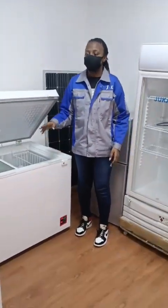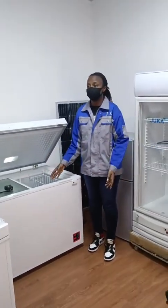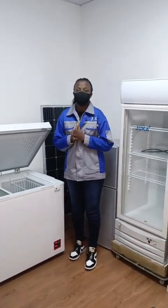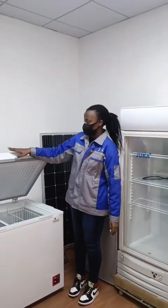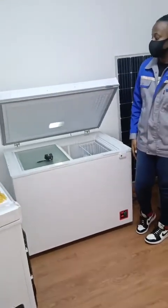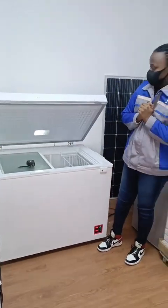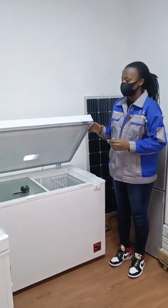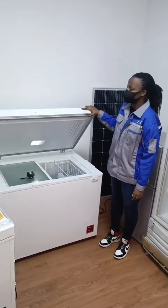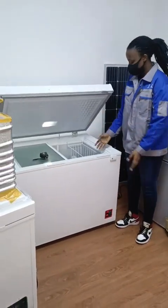This model has 30% lower power consumption compared to other models, and to reach negative 22 degrees it only consumes 50 watts. It has a thicker door space of 85 millimeters, with two good-quality hinges that hold the door still without disturbance, and the door operates with no noise.